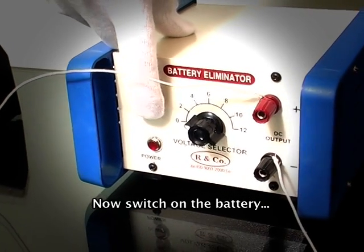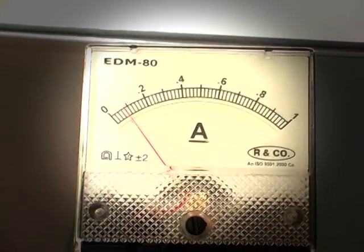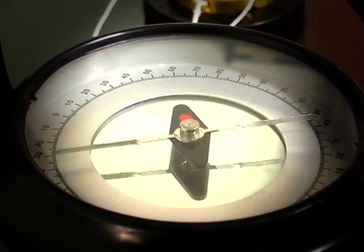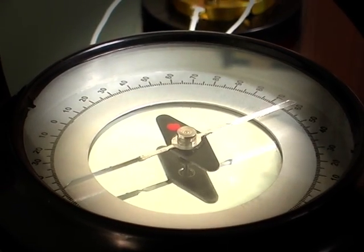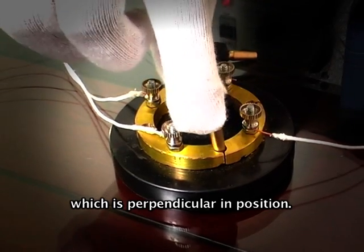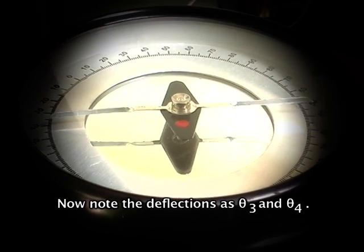Now switch on the battery and adjust the rheostat until the ammeter shows 0.1 ampere. Note the deflections in the compass box as theta 1 and theta 2. Now reverse the current direction by changing the plug keys in the commutator to the perpendicular position. Note the deflections as theta 3 and theta 4.